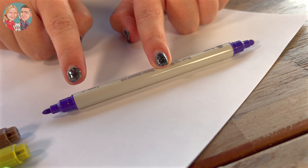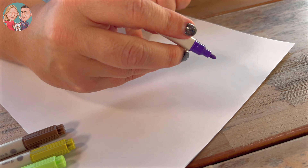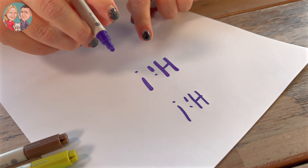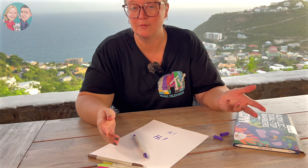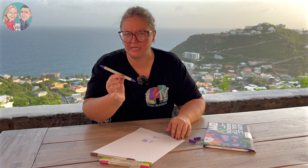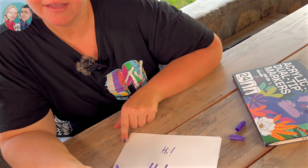This one is five millimeters and this one is one millimeter, so obviously it depends on what you're using it for. I'm just going to write 'hi' in both of them and let's see how it goes. You can definitely see the difference, which is really great. Sometimes you need something a little bit finer or a little bit bigger, and I love having the option in just one pen. If you are looking for some really great acrylic markers, these ones are great.